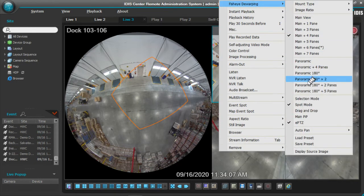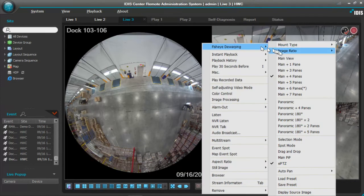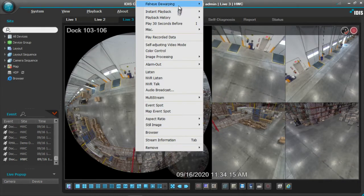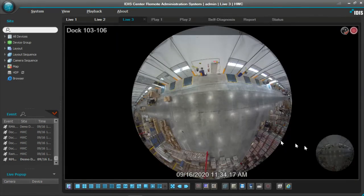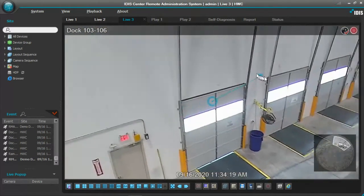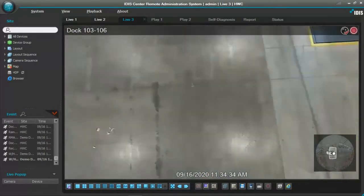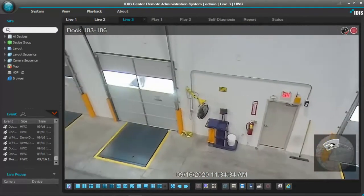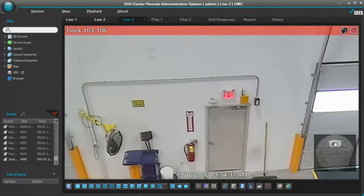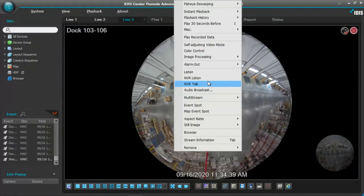We can turn spot mode off. We also have features like picture in picture. Some folks like to see the main picture in picture, so if I go to a full main view this allows you to see the actual camera and then where I'm zooming in. This works similarly to spot mode except it gives you a smaller field of view. You can actually take this and move it around as well in the picture-in-picture, and you can zoom in and out — it kind of gives folks an idea of where in the picture they're looking at.